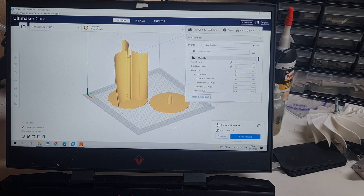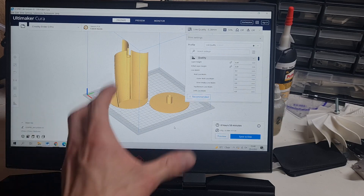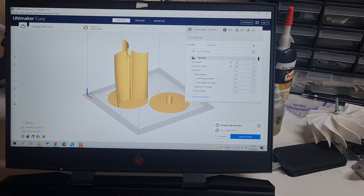The printing time is almost seven hours, which means I will continue with this video tomorrow because today is already midnight. I also need to design some housing for this, and I hope that tomorrow I will also get some wind so I can test this air turbine.